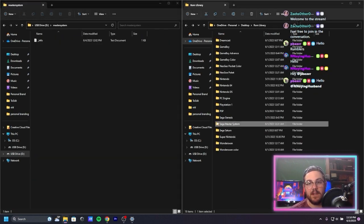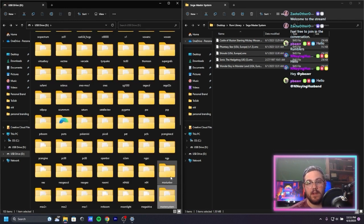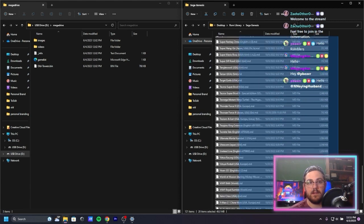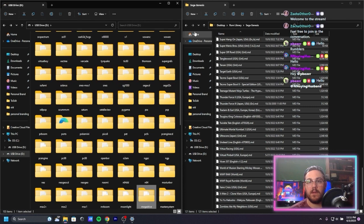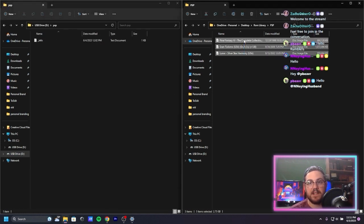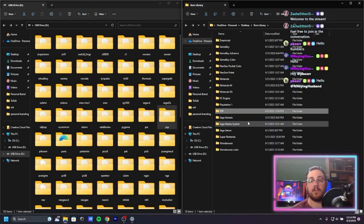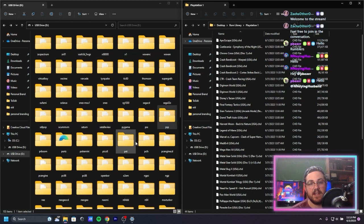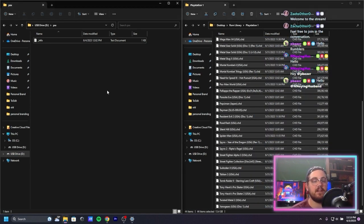Sega Master System — we have a few of those. Master System is an interesting system I never played growing up. Sega Genesis — drop those in. PSP — we have a few games. PSX is what the folder is called for PlayStation. I'm not sure why they call it PSX. That one's going to take a while. PS1 — we've got a decent amount of those.